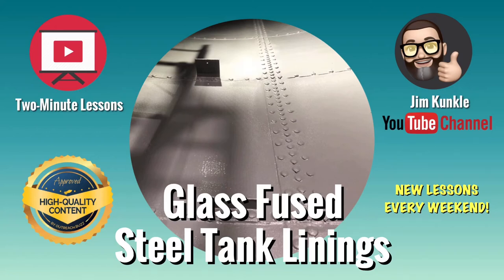Welcome to a new two-minute lesson. Today's lesson: glass diffuse steel tank linings.